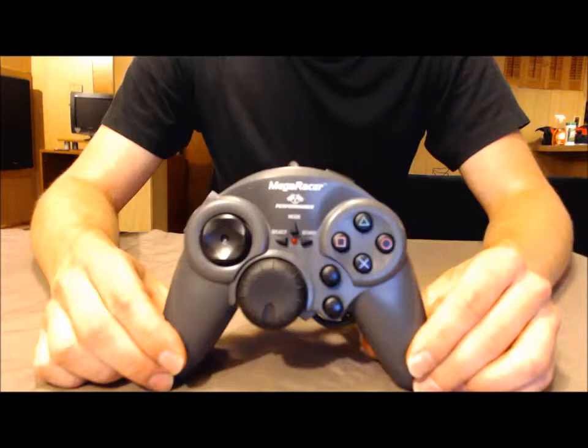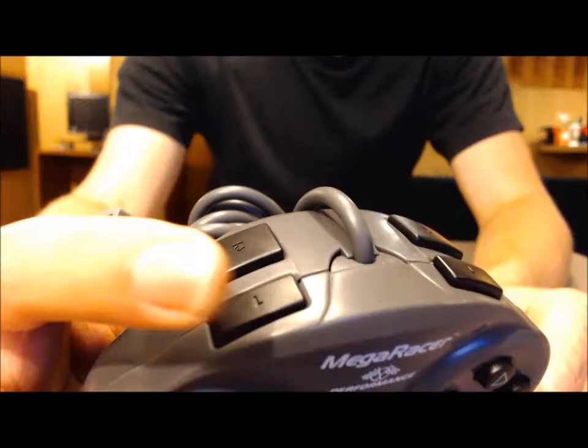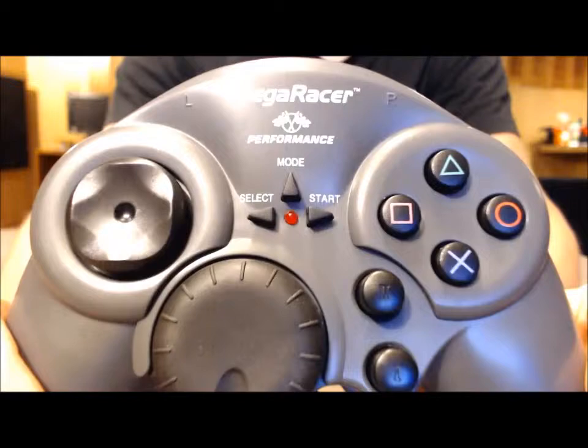The build quality on these — the quality control isn't that great, and I learned that one the hard way. The one shoulder button up here is dead. It has no click to it whatsoever — it's just dead. The rest of them seem to work fine, but this one has no click. It still works, it's just dead.